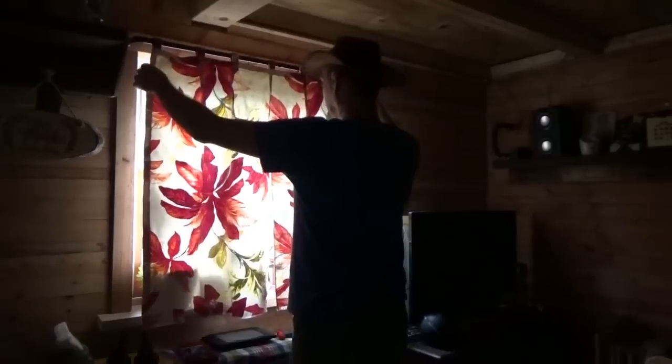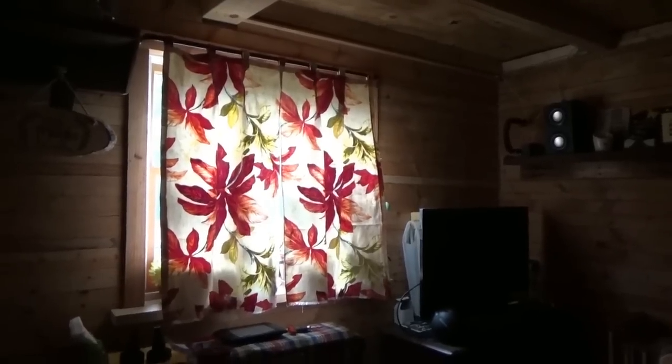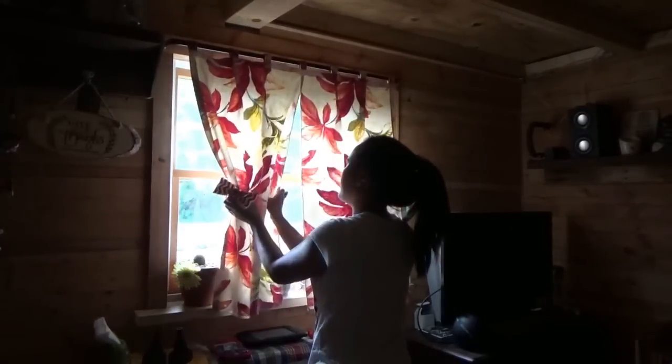Oh, this is so beautiful — we've got curtains in the tiny house on wheels! Look at that, we've got curtains. You should see Melanie beaming; she's happy. The plants make them stick out a little bit, but there they are. She's got little homemade bows or ribbons to tie them back.